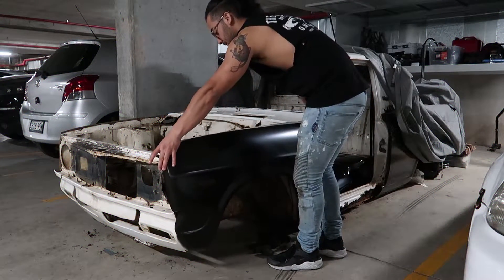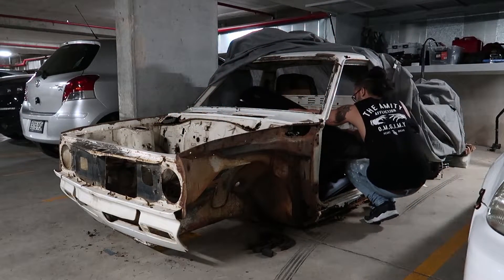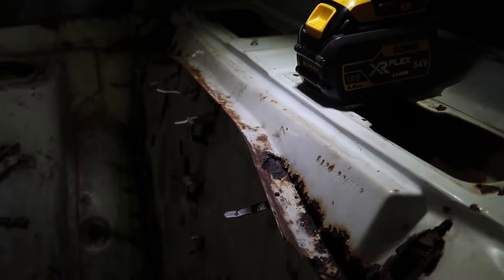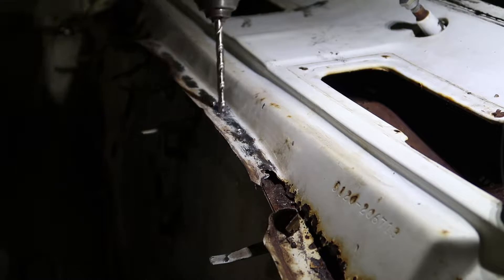Before I start working on the engine bay, I've got to take care of the rust where the firewall meets the cowl and also meets the windshield seal. I'm going to start by drilling out all the spot welds that are keeping this panel on. Good thing my old mate corrosion has done half the job for me — I still haven't properly seen what's under here, so I'm keen to find out.